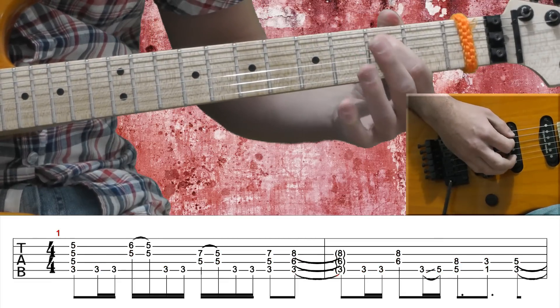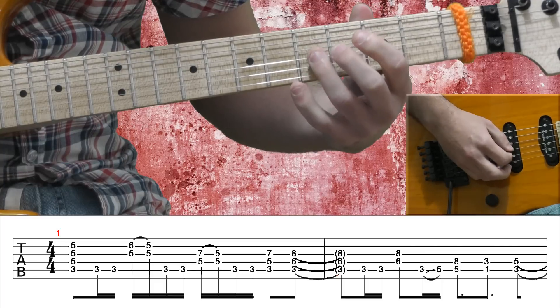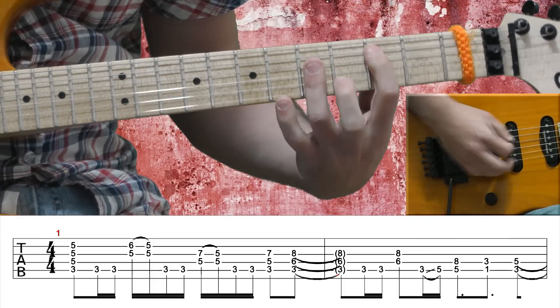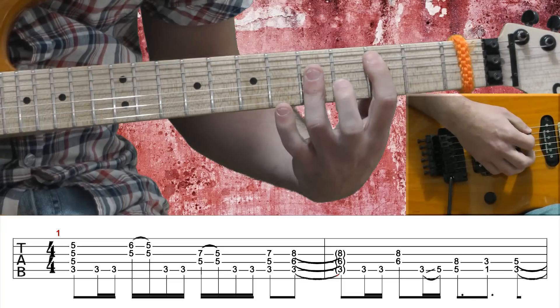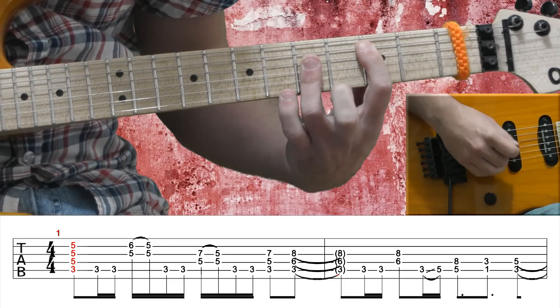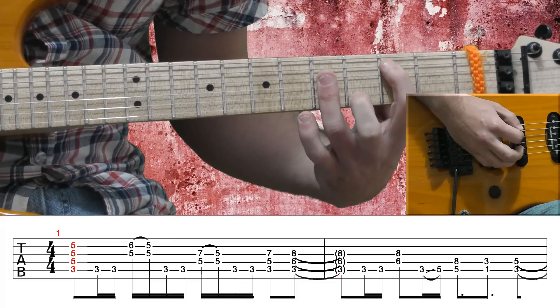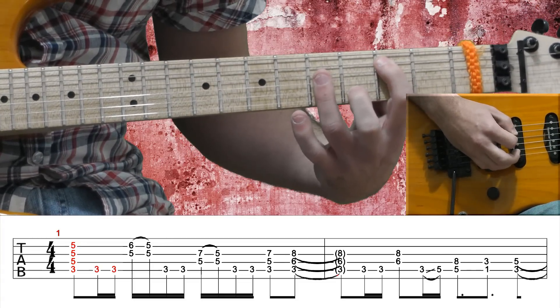On the A string, I'm fretting with my 1st finger. On the D, G, and B string, I'm barring with my 3rd finger on the 5th fret, creating a C major chord. Then on the A string, 2 bass notes on the 3rd fret, 3rd fret, muted.